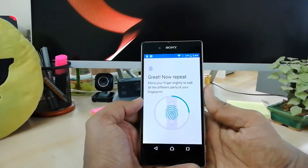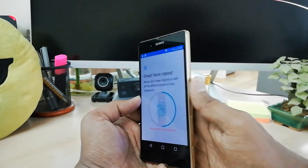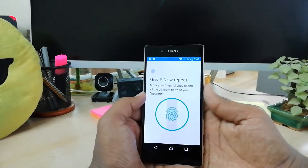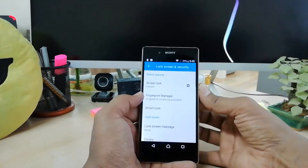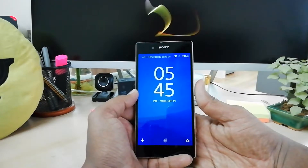Simply press your finger on the power button and push it up. Repeat this every time until the process is finished. Now I've already added my finger. I'll click Done, and if I want to unlock my device, I simply press my finger.